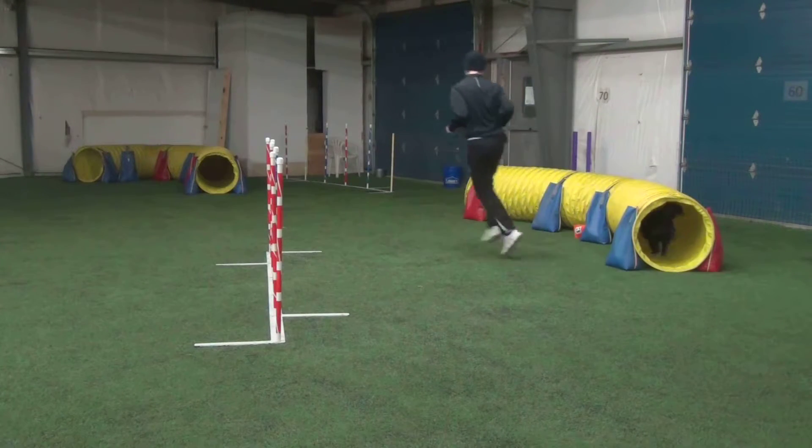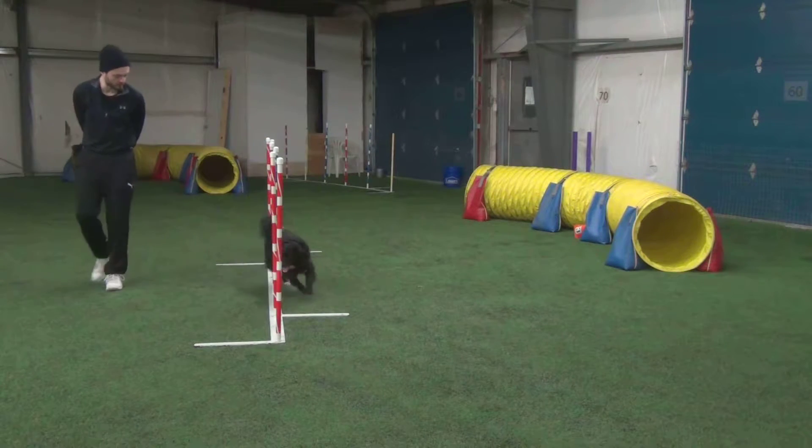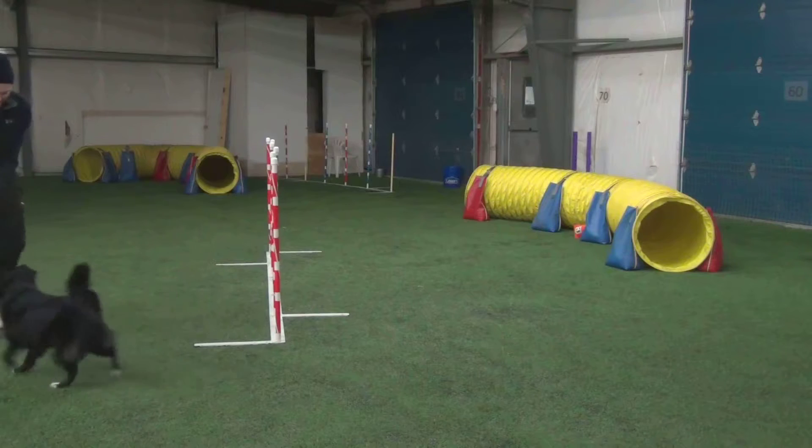Okay, tunnel, go! Let's go, and wait, go! Go go go go go! Yes! Good boy!